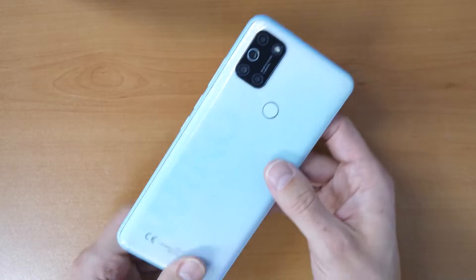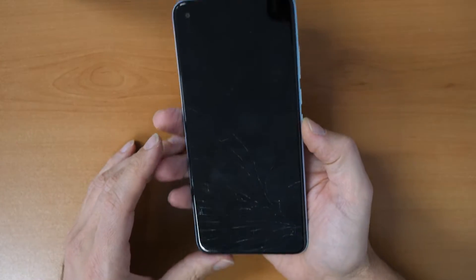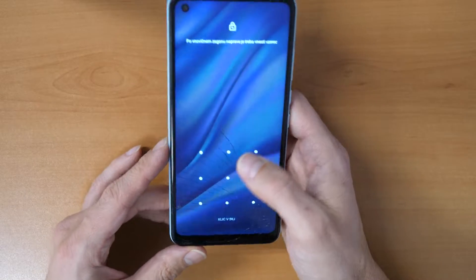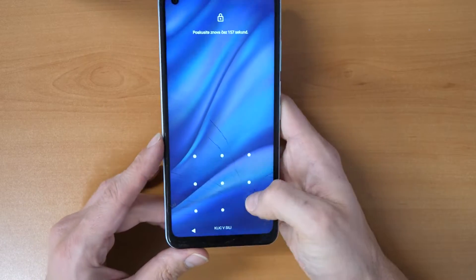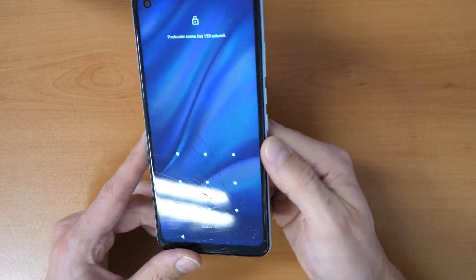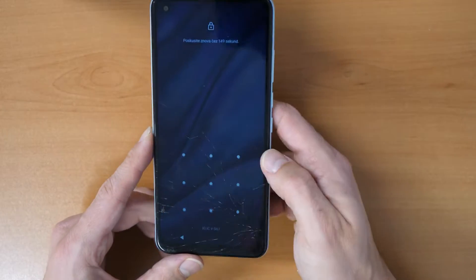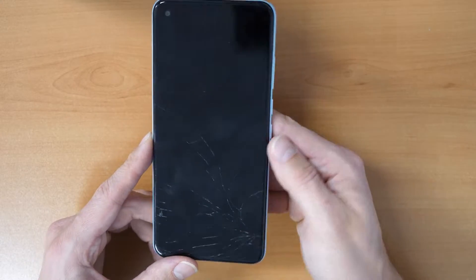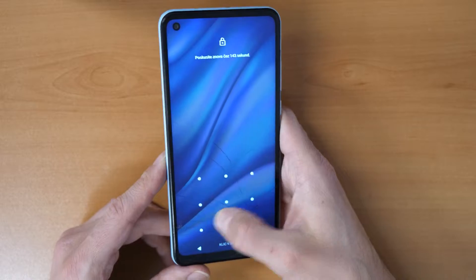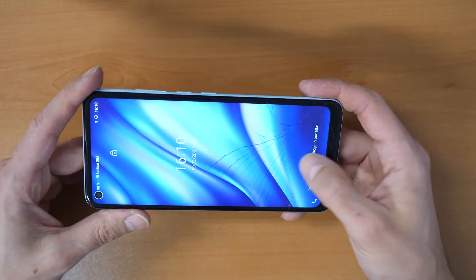Welcome to a new video tutorial by Crocfix. I have here a Wiko View 5 Plus phone and the phone is locked with a pattern passcode. We already forgot it, so what to do now? We will erase the phone to its factory settings and remove this password. So if you forgot your password, let's go and try this.